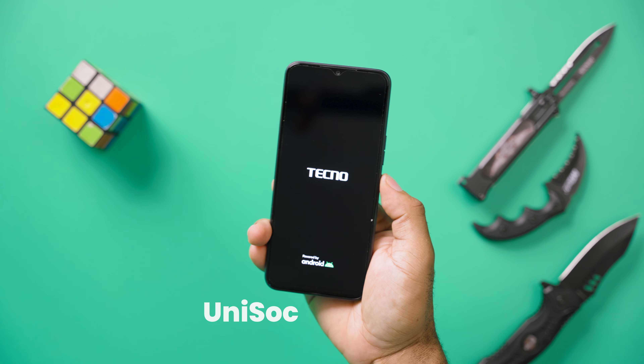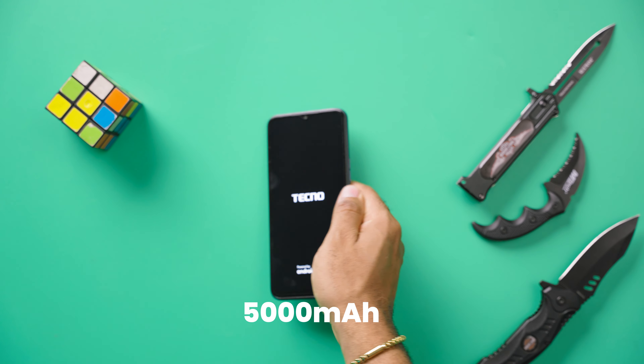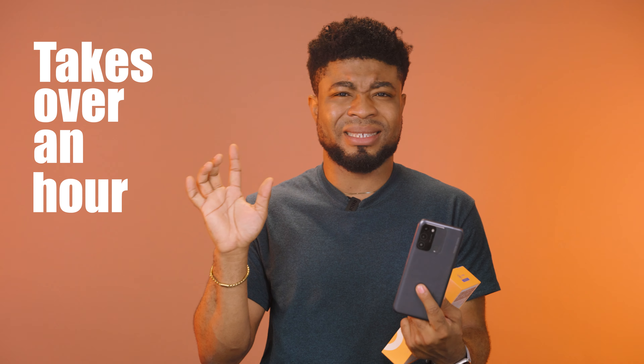I'm not going to sit here and tell you that this is the best thing ever since sliced bread. The Tecno Spark 8C is not the best performing device out there. It's a cheap, affordable entry device powered by a Unisoc processor and a 5000mAh battery, which lasts all day. But to charge this from 0–50% takes over an hour, and that's a pain.